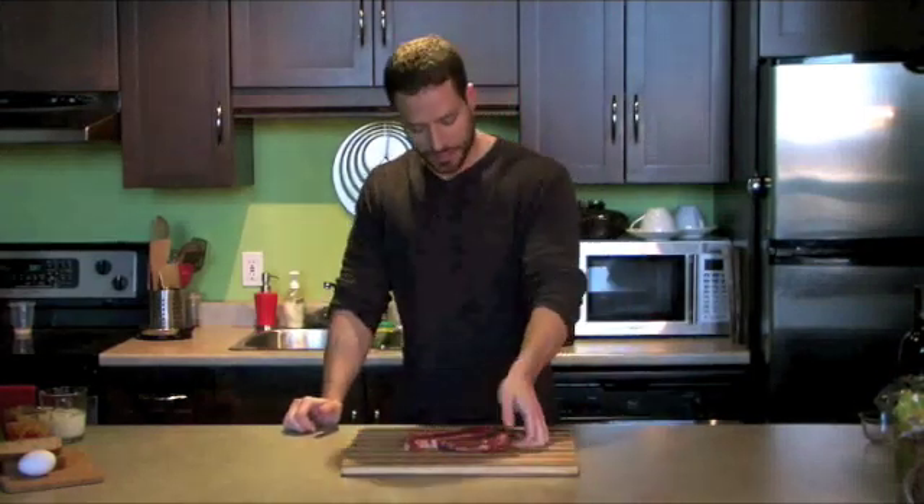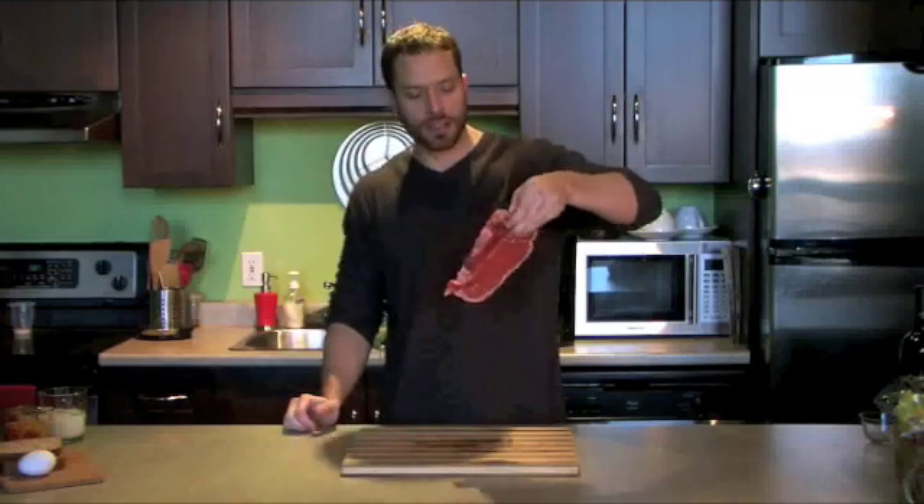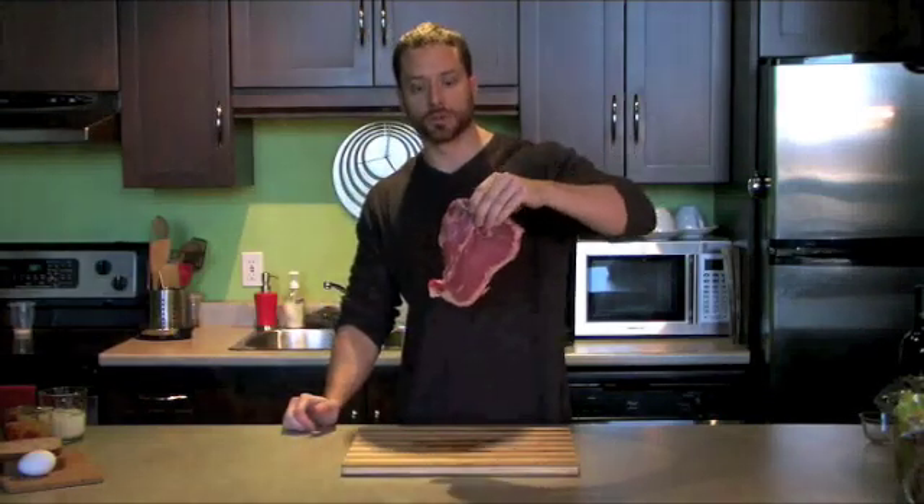Hi, this is Brad Pilon of EatStopEat.com and today we're talking about muscle. Today I have with us a 400 gram T-bone steak — it's about 14 ounces, a little under a pound.